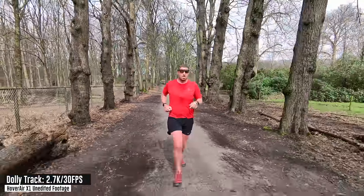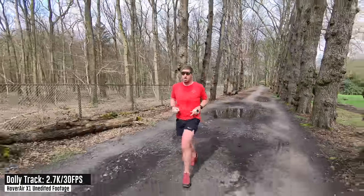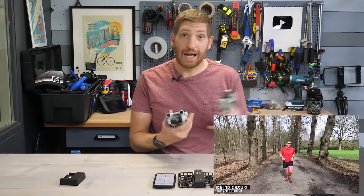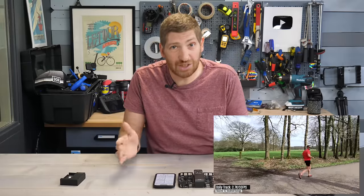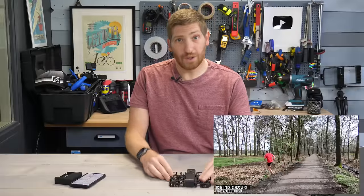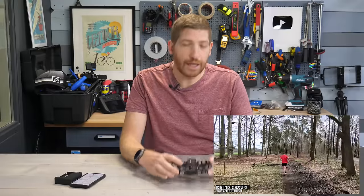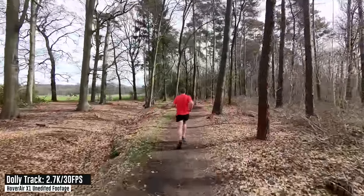There is no obstacle avoidance on this drone — it doesn't avoid anything. It just follows you like a lemming. I thought that would be pretty useless coming from drones that have obstacle avoidance, but what I realized is the lack of avoidance has become its strength. Because it's so lightweight and crash-resistant, it says YOLO to everything, crashes into things, and you simply pick it up, put it in your palm, tap the button, and off you go again.